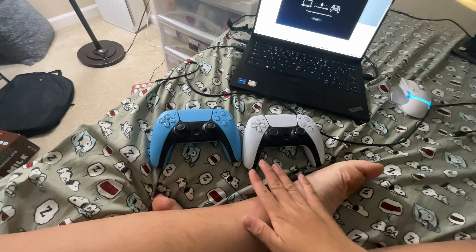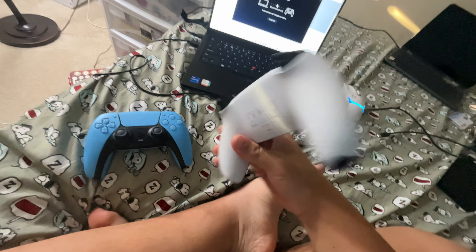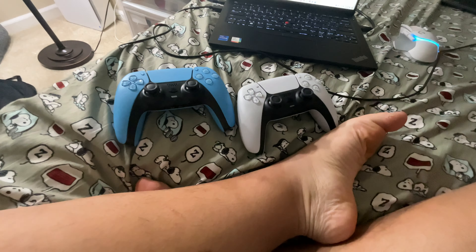All right, this is how you're going to check for updates for these DualSense controllers if you don't have a game console. You've got to download the PlayStation Accessories app from PlayStation's website.